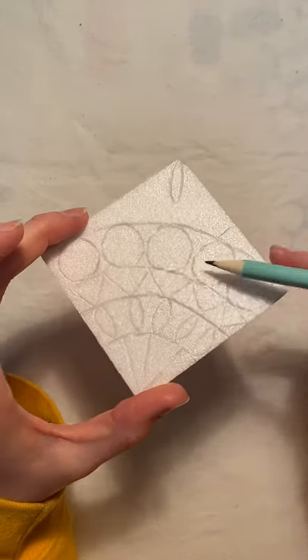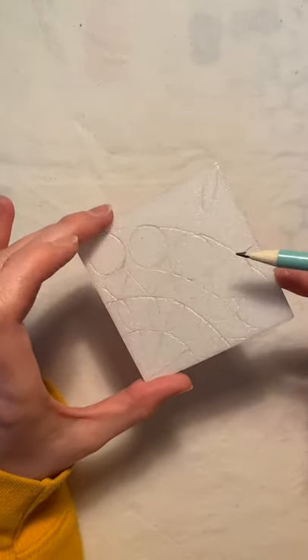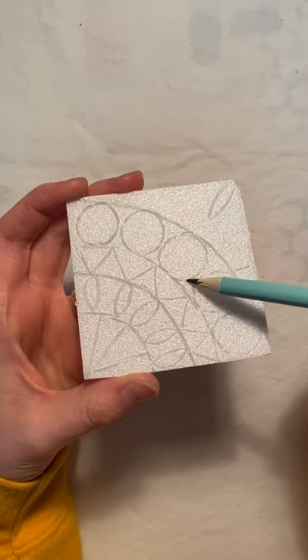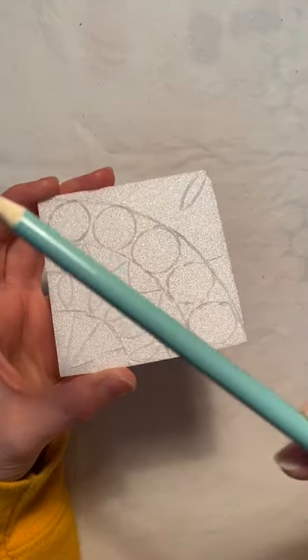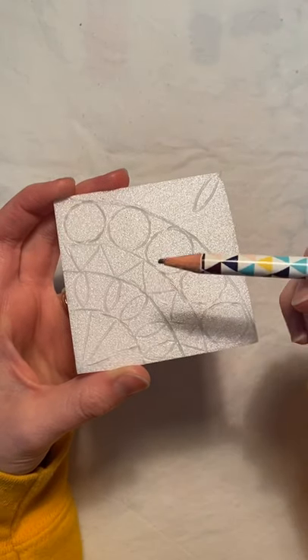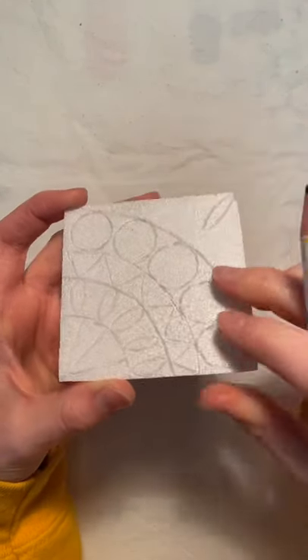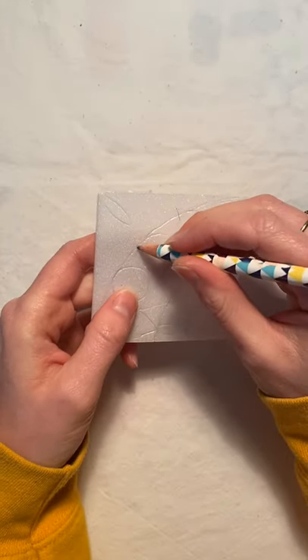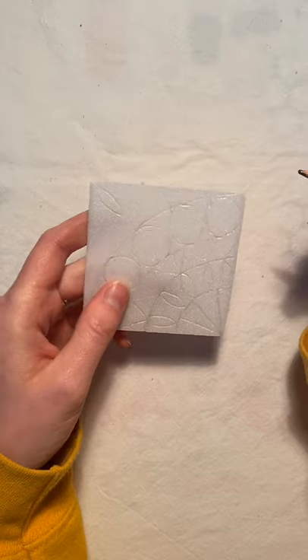We want the areas left raised to print color, and we want to push down anything we don't want to print. So I'm going to start by doing my design with my sharpened pencil, breaking the surface and doing little scratchy lines to break it up. So I've got all my lines scratched in — it's tricky to see in the light because this is obviously just white — but you can see where I've scratched my lines in with my sharp pencil. I'm now done with my sharp pencil.